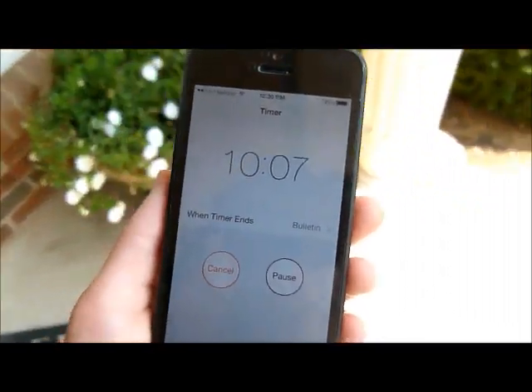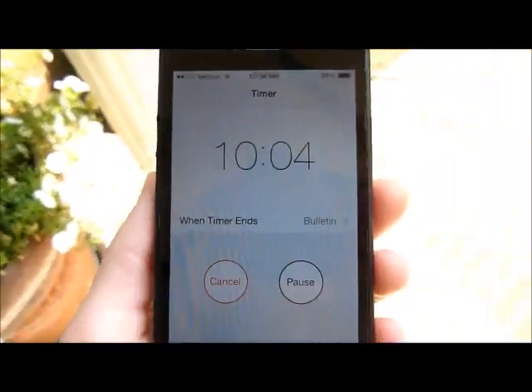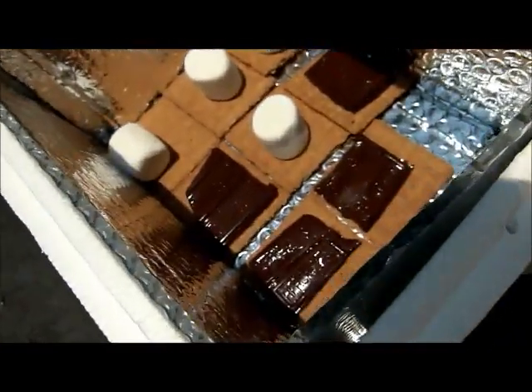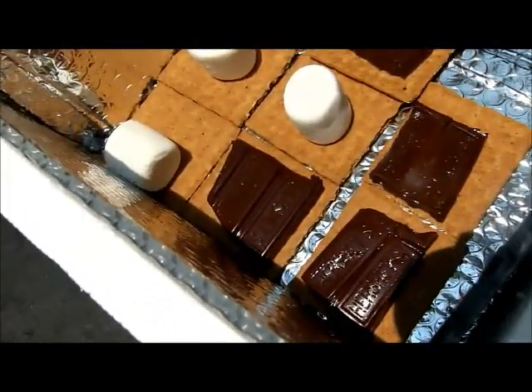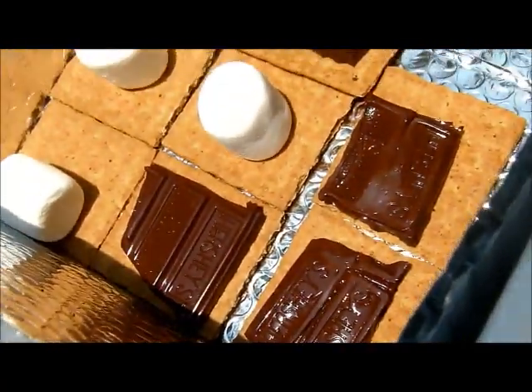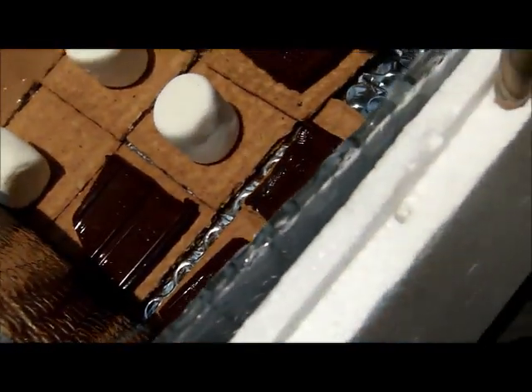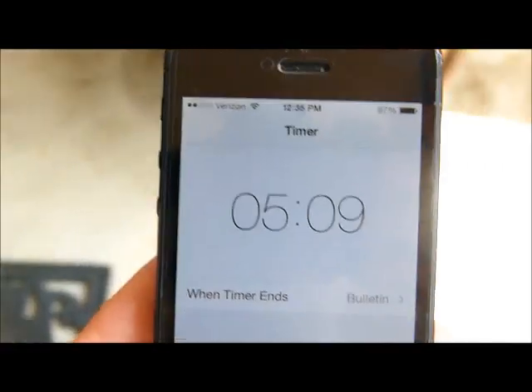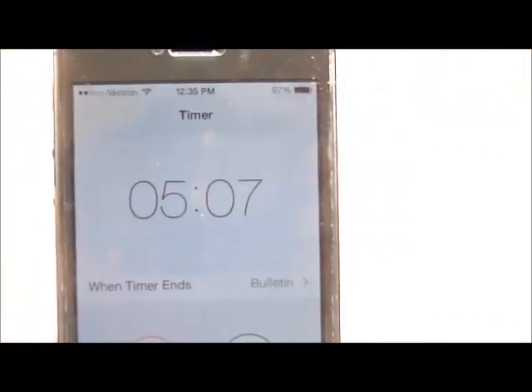Now we are halfway. It's been 10 minutes and there are 10 minutes left. The chocolate is getting even more melty. The marshmallows are maybe a little softer, but I don't think they have changed much. We are almost at the five minute mark, so I am going to check on the s'mores.